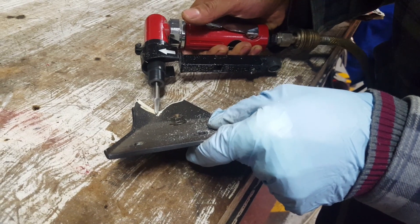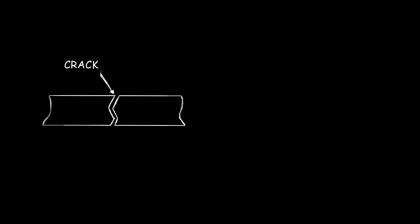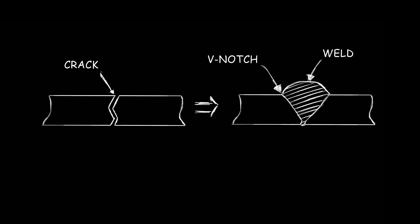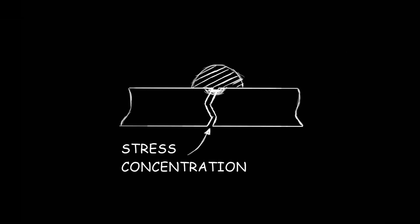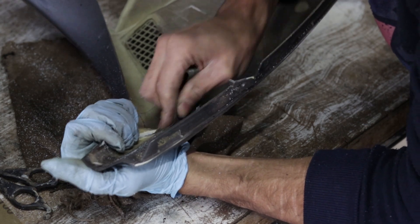Part 1: Basic Cracks. As with regular welding, beveling the edges allows for better weld penetration because of the increased surface area. If you skip that step, the weld bead is more likely to just sit on top of the joint and leaves the part vulnerable to cracking again from the underside. If there's excess paint in the area, use the medium grit sandpaper to get rid of it.